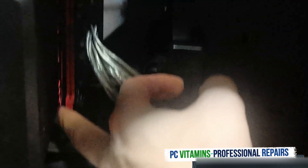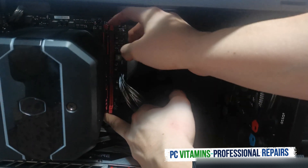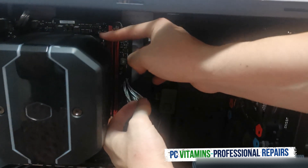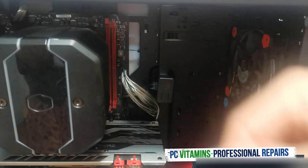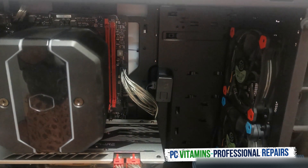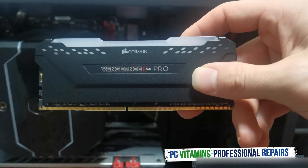You're going to put pressure on the down play, put the force there, and the RAM is just going to pop out like that. This is my old 8 gig stick. We're going to be upgrading it to the Vengeance RGB Pro.